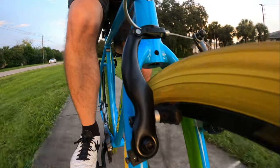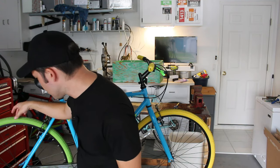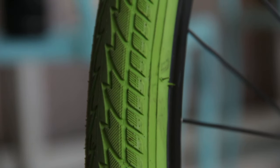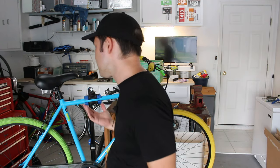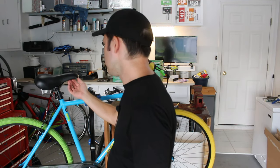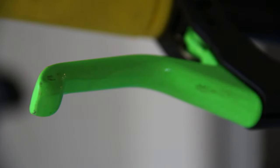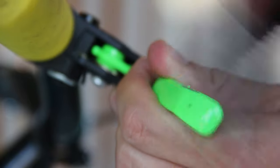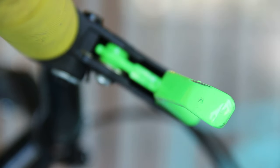Moving on to the braking system, we have general unbranded V-brakes — they should stop the bike; not much more to say about that. The wheels are aluminum single wall and from what I could measure, 20.8 millimeters wide on the interior. On the wheels you get some ridiculously colored 38c tires with a very curved, street-type profile. The seatpost and saddle are again all unbranded; the saddle is relatively comfortable but looking at the quality, it probably won't last that long.